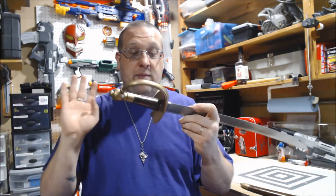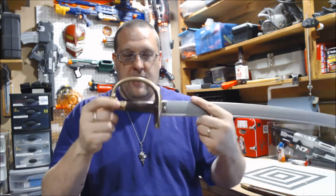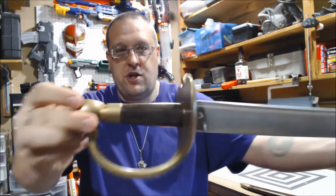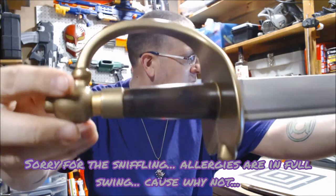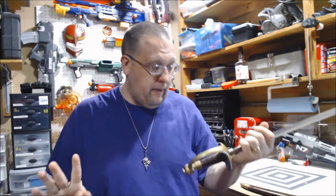The one thing I have to say I am extremely happy with is how the handle came out. My little faux wood grain texture on here actually does look very, very nice. I don't know how well that showed up on camera, but I kind of impressed myself with that, which was really neat.